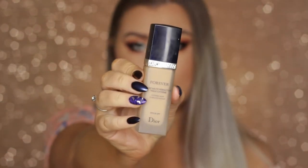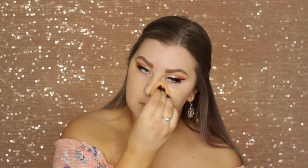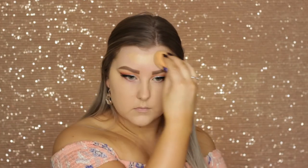The foundation I'm using is the Dior Skin Forever Foundation in the shade Linen. I used my Real Techniques damp sponge to press this all into my skin. I love this foundation — it's seriously one of the nicest ones I've got and I definitely think it's worth the price tag.